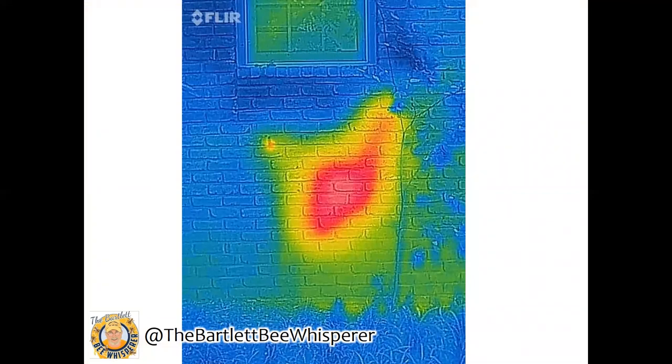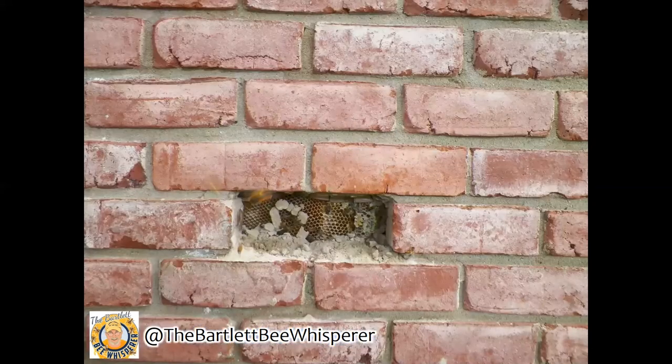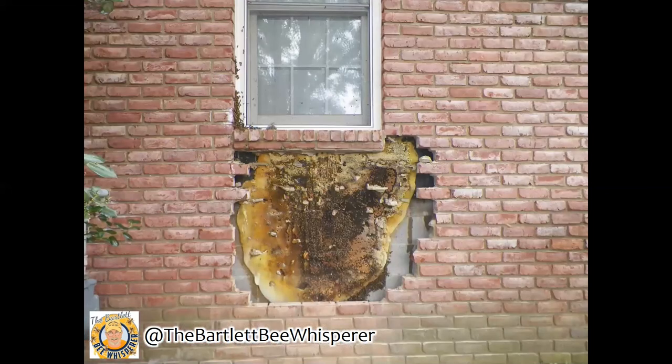He took a picture with an infrared camera and you can see the main body of the hive, which is to the right of where that little tiny entrance is. Unfortunately in a case like this the best thing to do is to take the wall apart, and that's what the Bartlett Bee Whisperer did. He started to remove some of the bricks and eventually exposed the entire hive inside of this house. If you have bees in the walls of your house it's best to remove them, because there is a huge amount of wax and honey — and if you remove the bees without removing all this wax and honey, that will cause a real problem inside of your walls.